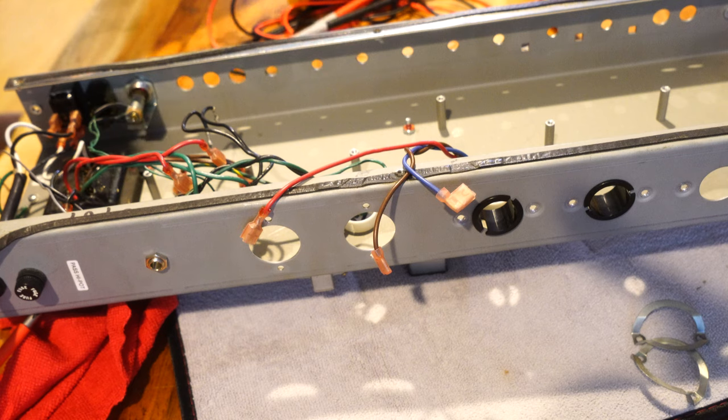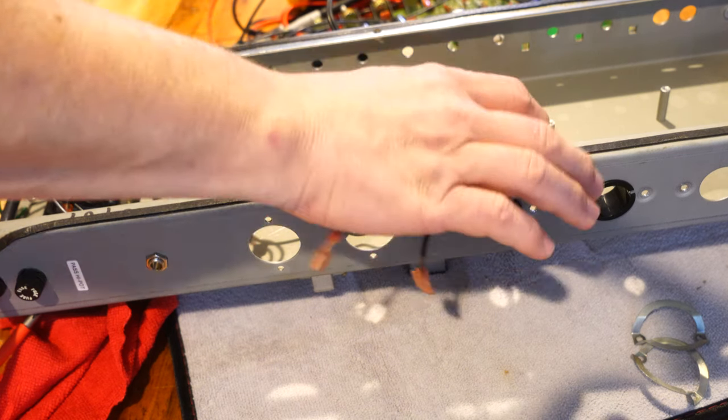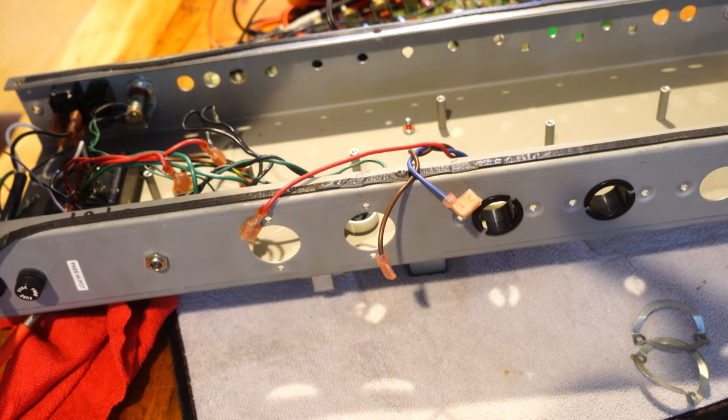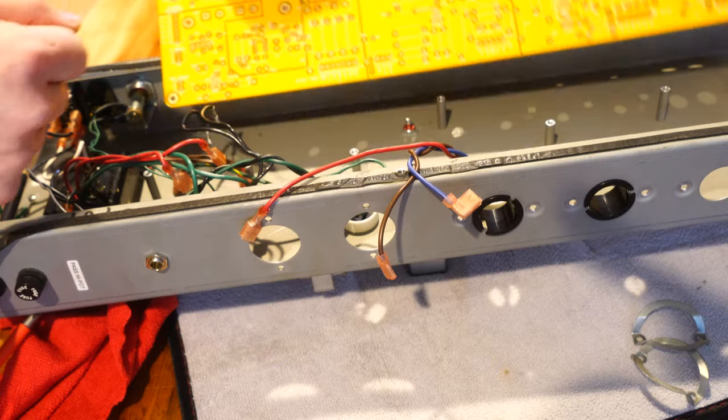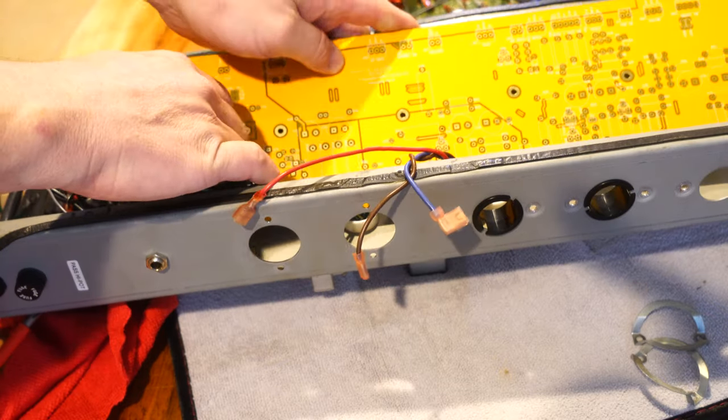If somebody's got a board that's gotten fried somehow and they have an amp that's still working, I might sell that to somebody. But I did find out one problem — this board was designed, mine is called Blues Deluxe, but this is actually for Hot Rod Deluxes, and I found out pretty quickly that these standoffs don't match up at all with this chassis.